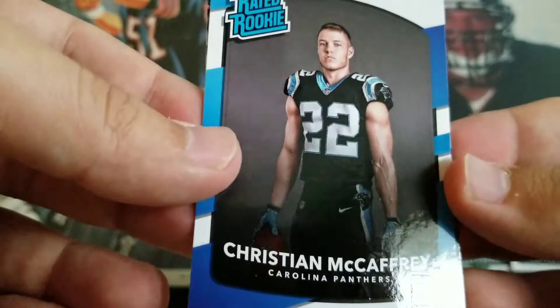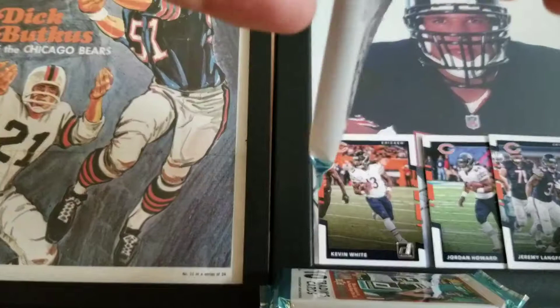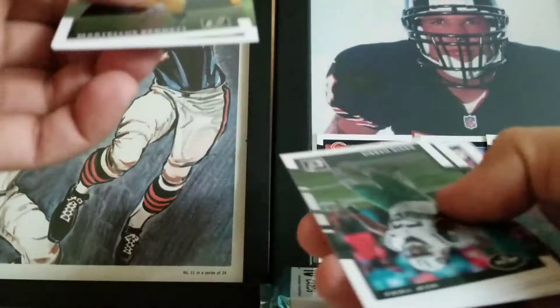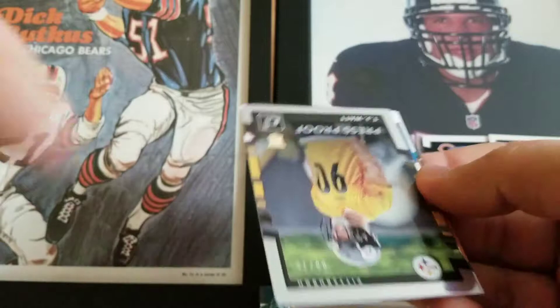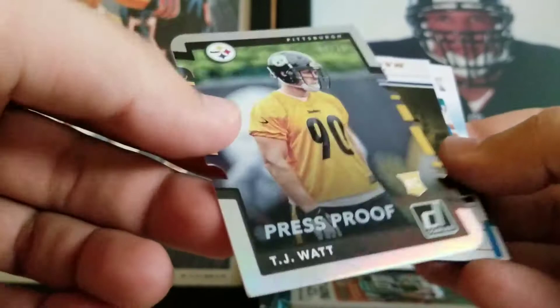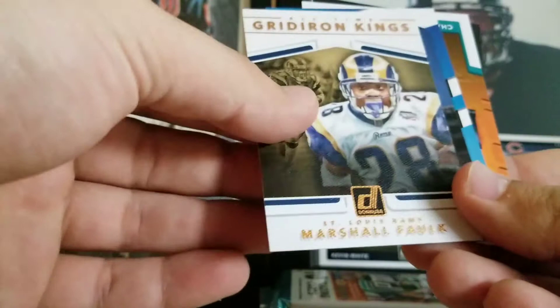This is a monster pack — either there's extra cards in this thing or it's the hit. There's definitely a thick card in here. Martellus Bennett, Richard Sherman, David Harris, Cam Newton, Jameis Winston. Got a filler — this is a die cut. Oh, sick! Die cut press proof to 75 of TJ Watt, the rookie card — very nice, this one is not damaged. All-Time Gridiron Kings Marshall Falk. A Corey Davis Rated Rookie. And a Charles Harris rookie.